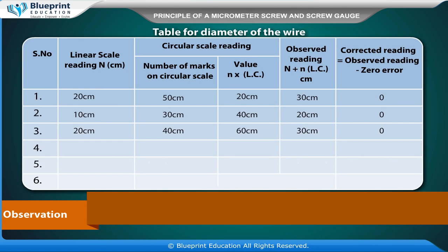Table for diameter of the wire. Columns include: serial number; linear scale reading N in cm; circular scale reading — number of marks on circular scale; value N multiplied by least count; observed reading equal to N plus N×LC in cm; and corrected reading equal to observed reading minus zero error.